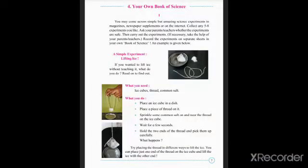Be ready to enjoy and learn our next lesson — Lesson 4: Your Own Book of Science, Part 1.